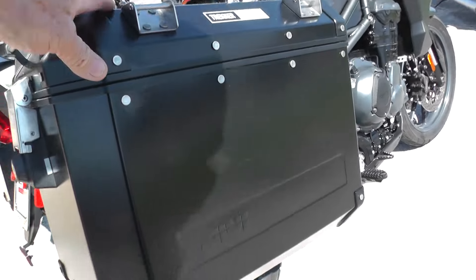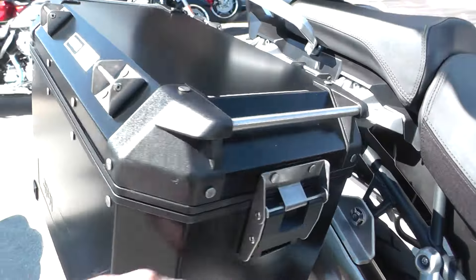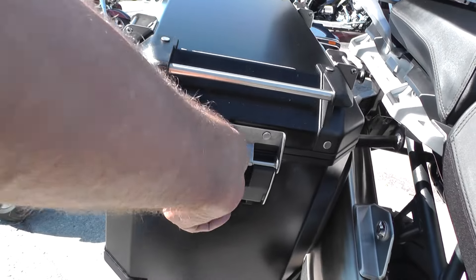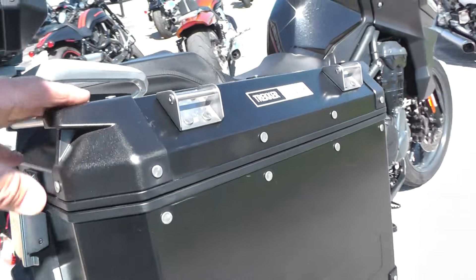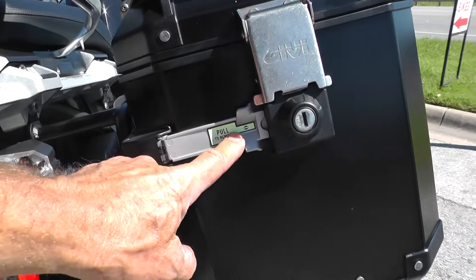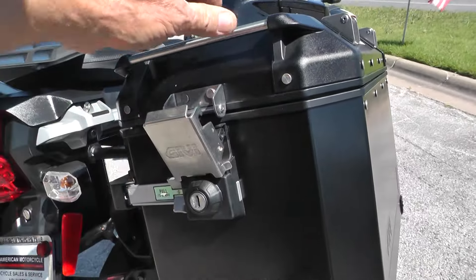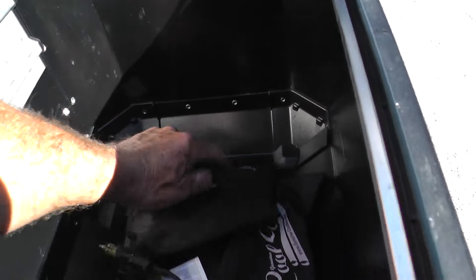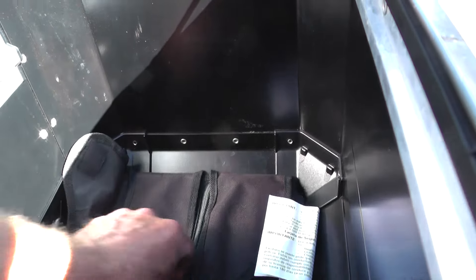This one's been equipped with the GV pannier boxes here. They may be locked — I don't know if I can get them loose one-handed. Anyway, they're large. I'm thinking these are aluminum boxes and they are removable. Got some goodies in here — it's like a toolkit of sorts.